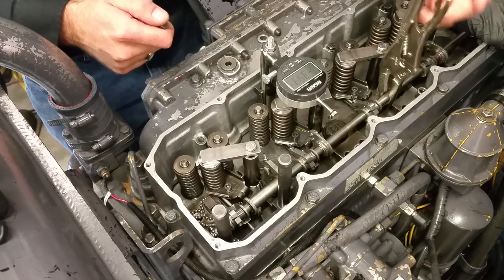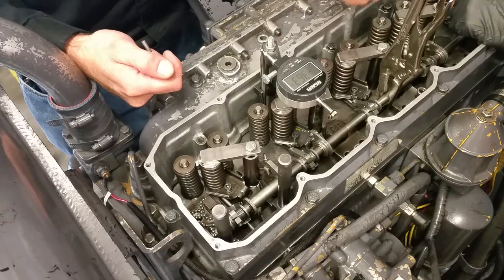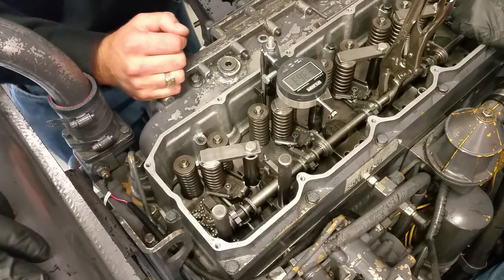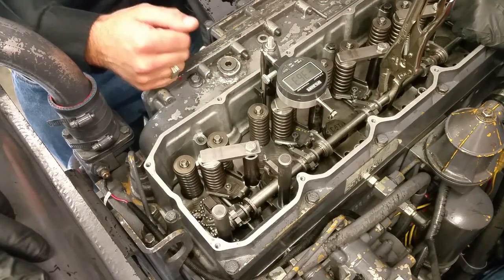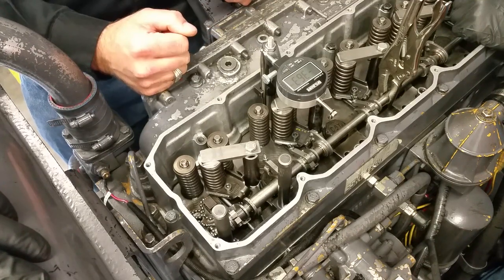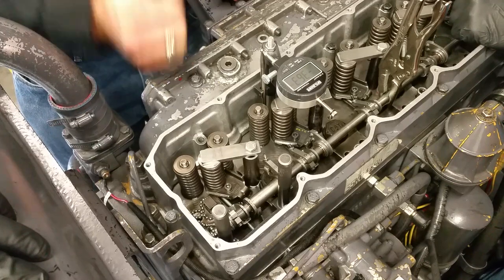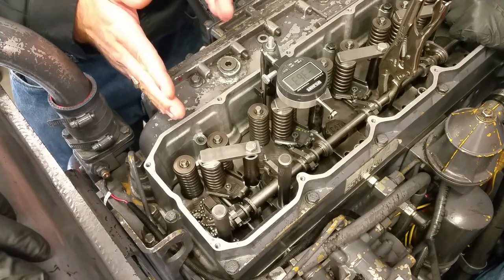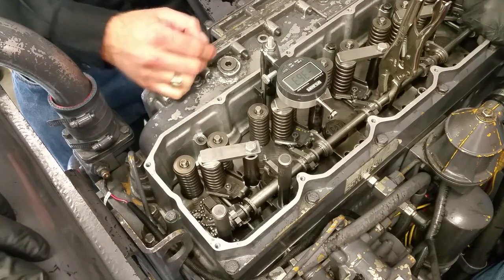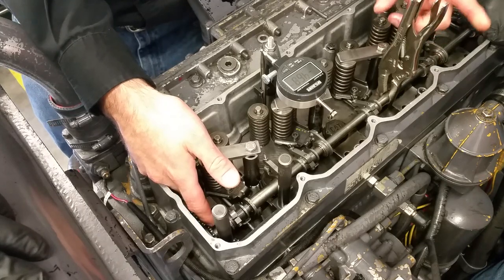That doesn't happen every time — you better go buy a lotto ticket! I may have done this a time or two. Anyway, that's exactly what you want, and if it doesn't end up doing that, just give it a little nudge, redo it, tweak it a little bit one way or the other. The tolerance is 0.02 millimeters on this — very, very finicky, so make sure you get it set right. To finish up the job, take this tool group off and keep moving it down, doing exactly what I did. Always leave your gauge block in place and make sure it's still seated properly.